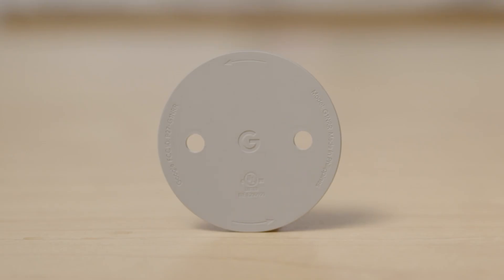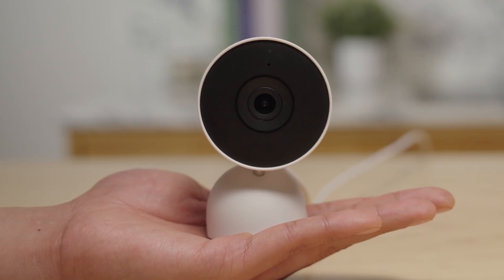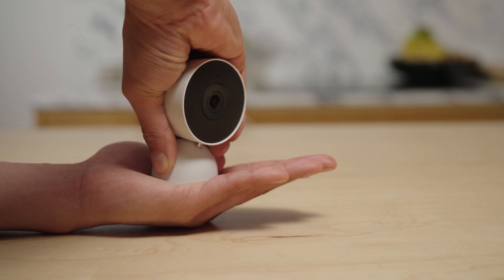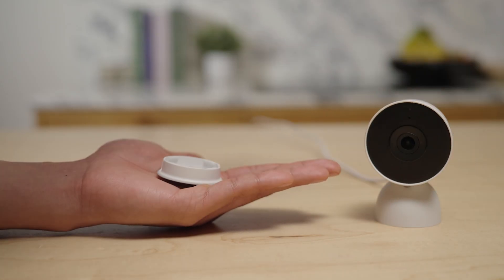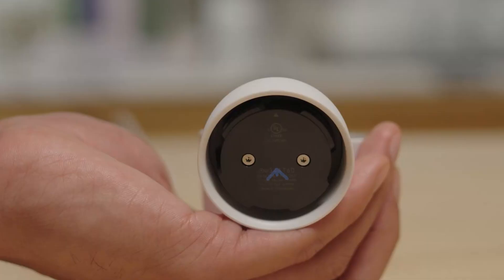The base of the camera doubles as a wall plate — you'll use it to mount your camera to a wall. To remove it, hold the top of the wall mount with one hand, then place the palm of your hand flat against the base and twist 30 degrees counterclockwise. You might need to use some force when pressing in order to twist it open. Follow the arrow sign on the base plate.